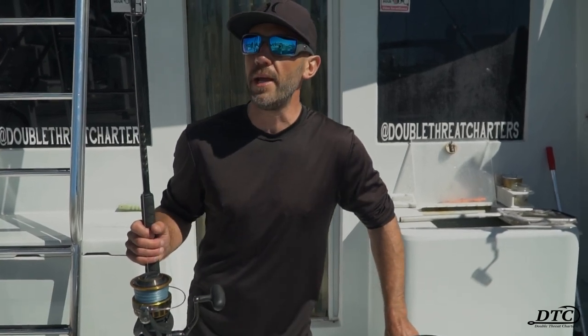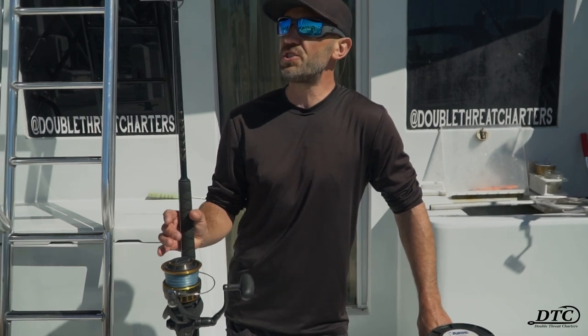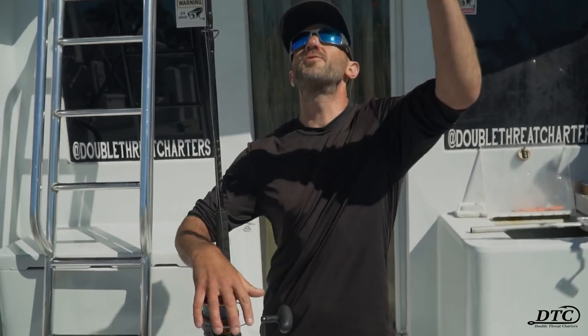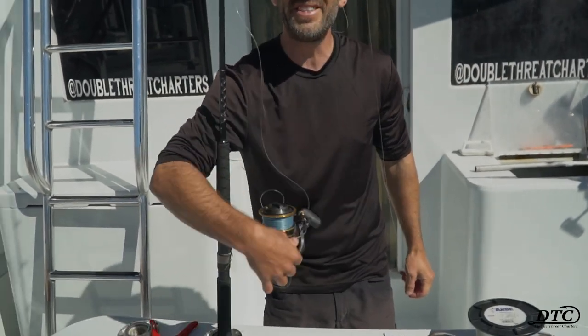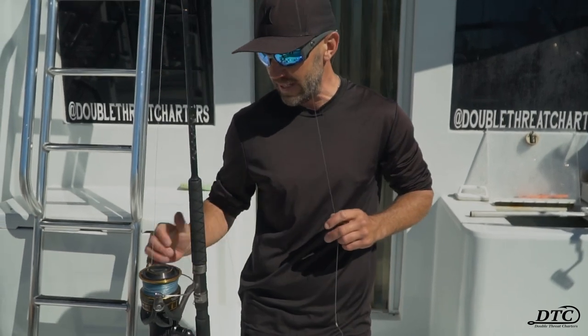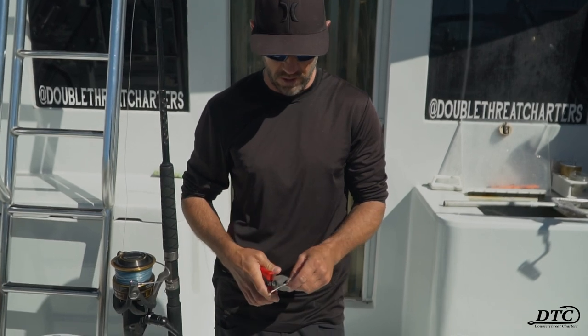Today we're going to be talking about rigging a spinning rod for mahi fishing. This spinning rod I have right now, I have it with a circle hook as we were doing some sail fishing on the reef. And let me tell you, you don't want circle hooks for mahi fishing. I don't know what it is about those fish, but they have a tendency to spit those circle hooks.